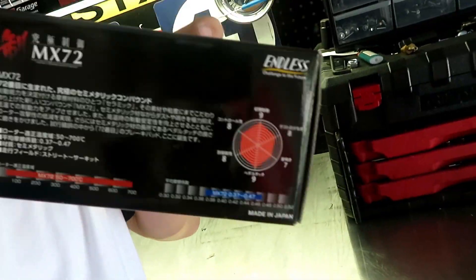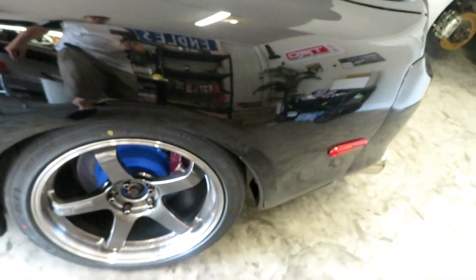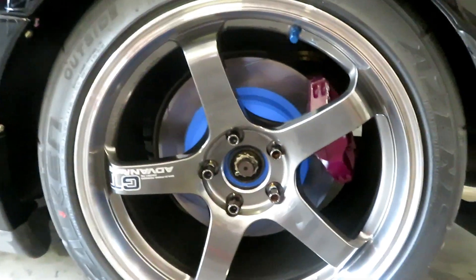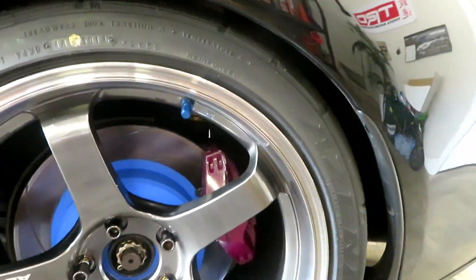Alright guys, so I just went ahead and bedded in the MX-72 brake pads. They are pretty grippy with good torque. I haven't got the front ones on yet but I just ordered them. I think they look pretty awesome other than the purple brake caliper, but we'll be fixing that soon once I order my big brake kit for the front.